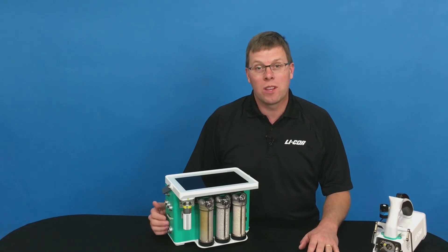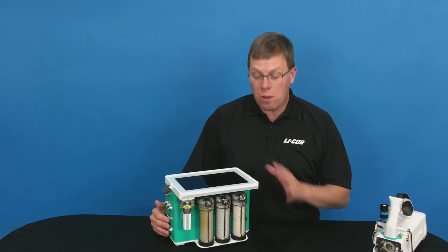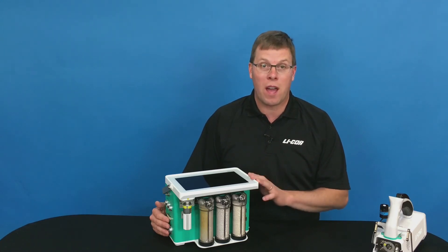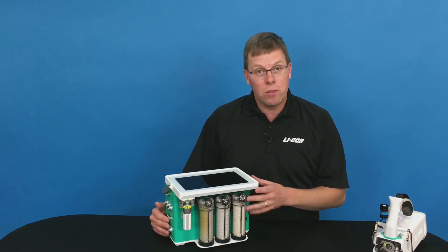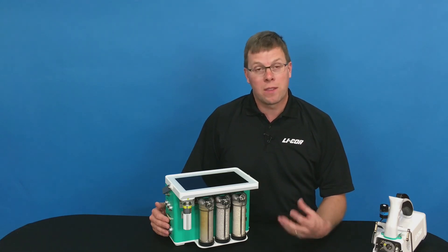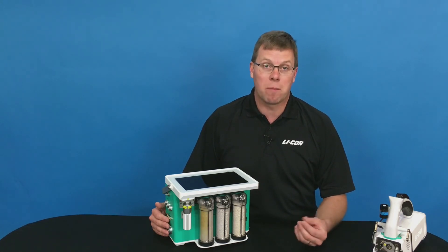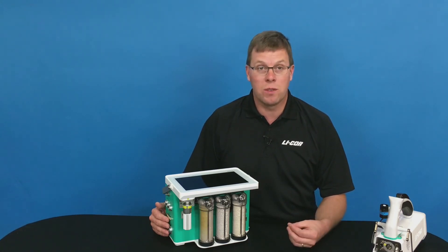For those of you who have used the 6400, you may be asking about the fuses. On the new 6800, there are no fuses that you ever have to change. There are fuses inside the system, but they're thermal reset fuses — if there's a fault, the fuse opens, and once it cools back down it resets itself automatically, so you never have to change those fuses out.